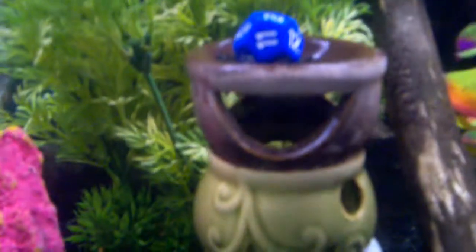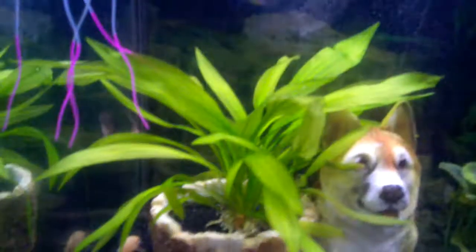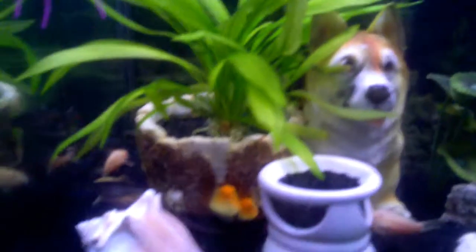I haven't fed him yet tonight. I have some lace catfish — he's hidden right over on this side, you may see him move a little. They don't come out a lot. Sorry, my mollies are really all up in the shot, they like all the attention.